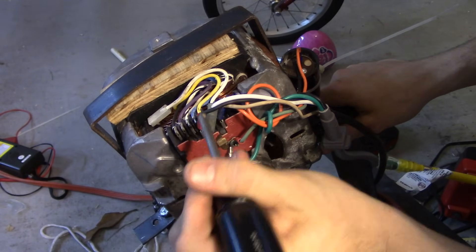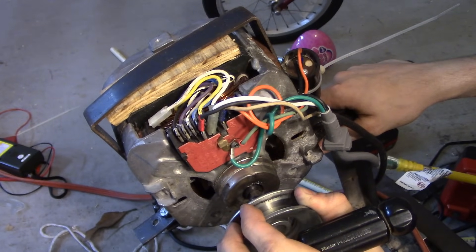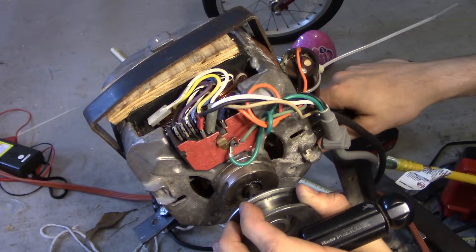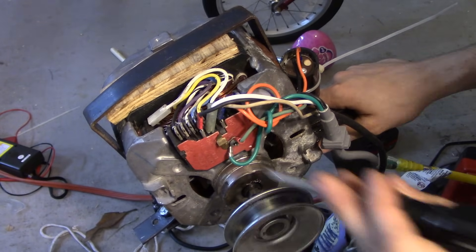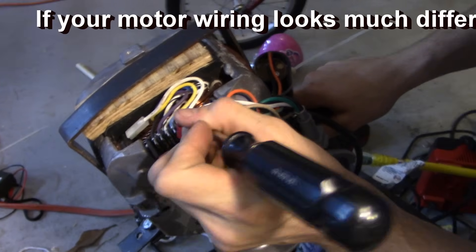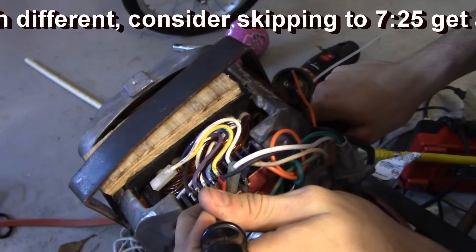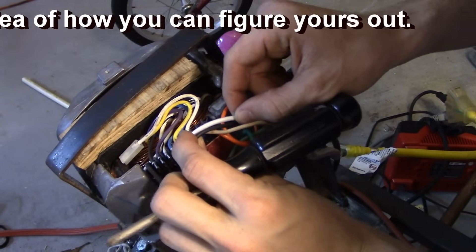These motors usually have quite a few wires because they have two windings: a high speed and a low speed. The high speed can be much more powerful, and you're going to want to use that for most of your projects. The high-speed windings on this motor are the blue and white wires.